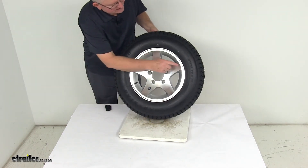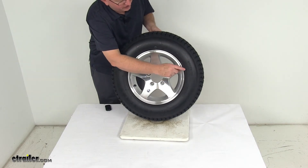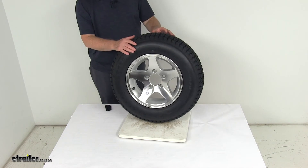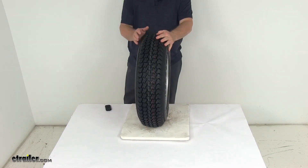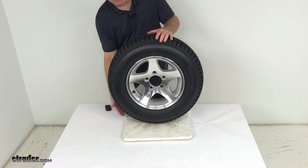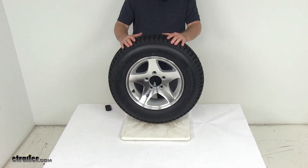The tire size, which is stamped on it: ST for special trailer, 17580D13. The D stands for diagonal belt, so it's a bias ply tire. Section width is 6.6 inches, and the overall diameter from the bottom to the top when inflated is 24 inches.